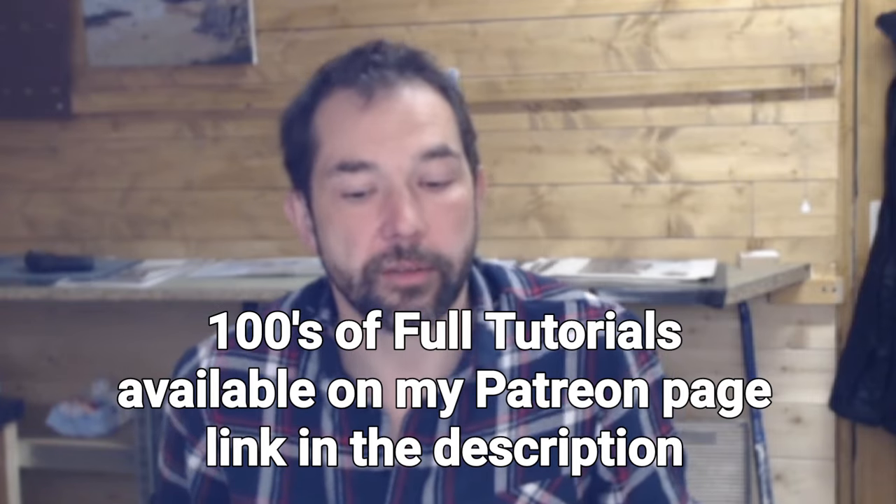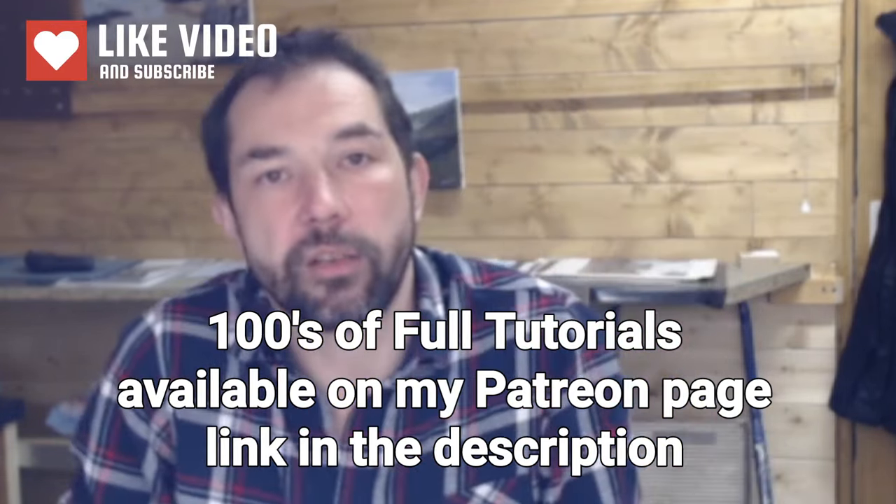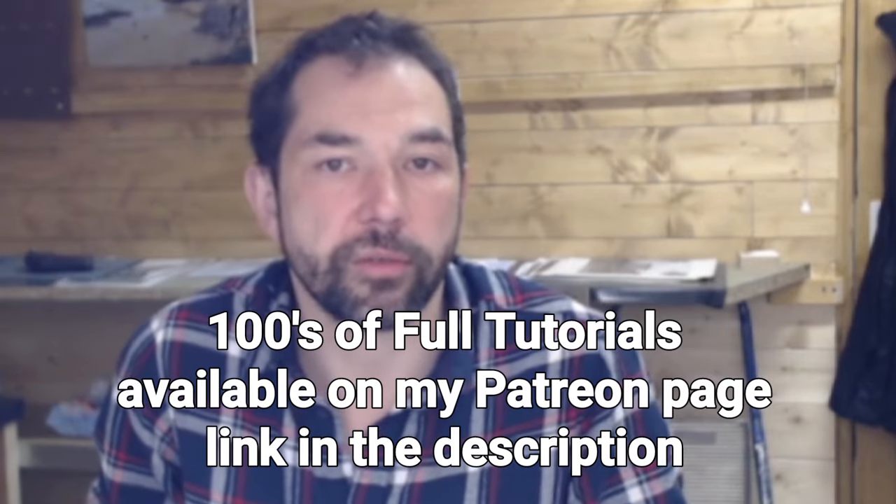I shall see you on the next video — don't forget to hit the like and subscribe. Take a look at my Patreon page — hundreds of videos there, full tutorials for you to watch, and a great way to support me as well. See you soon.